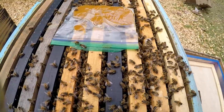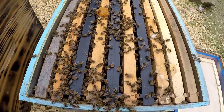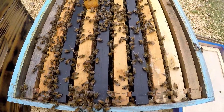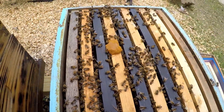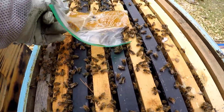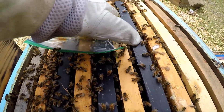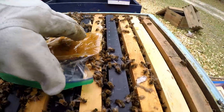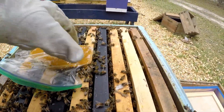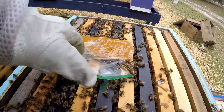I checkerboarded some foundation in — that was already in the box — and just rearranged it a bit to give them some more room to start drawing out brood comb. You can see the peppermint pollen patty is over to the side, so we're going to put that right back over the brood so they get back to work on it.